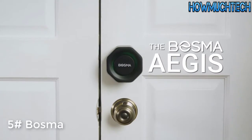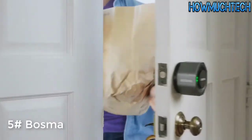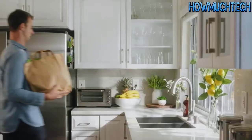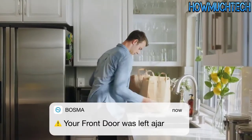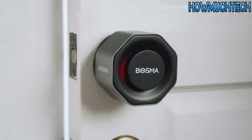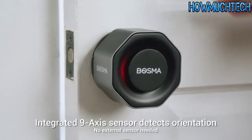Introducing the Bosma Aegis, a new smart home door lock which locks and unlocks using your phone's Bluetooth or Wi-Fi, and automatically locks when the door is closed. In fact, this lock will alert you if your door is left open, doing so without the use of an external sensor.